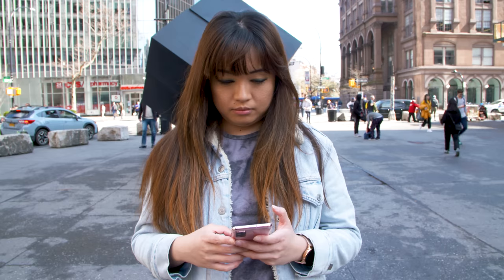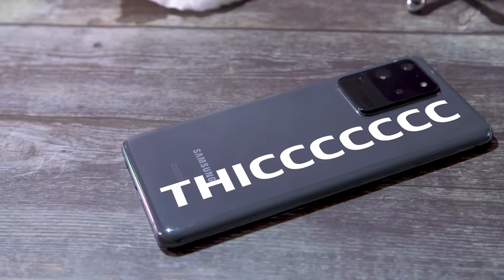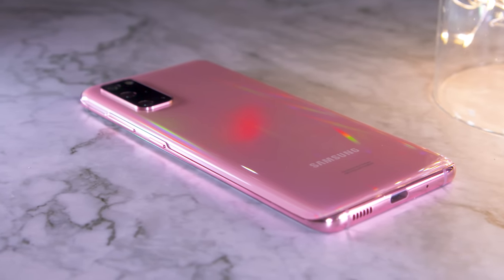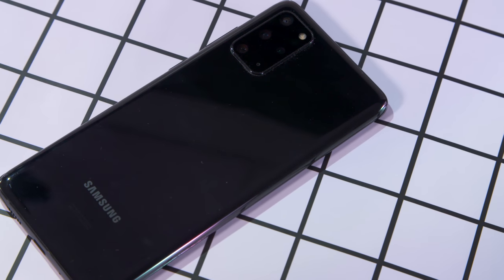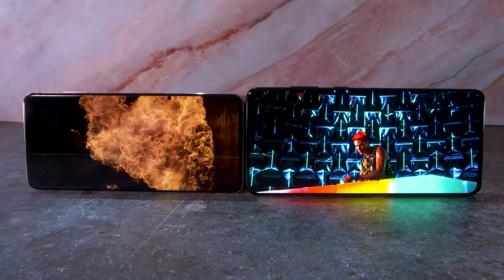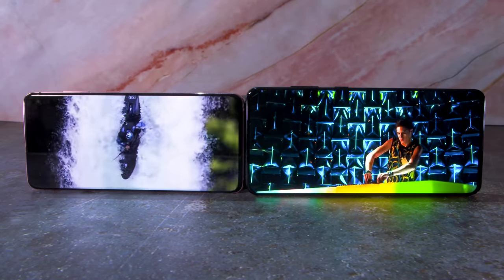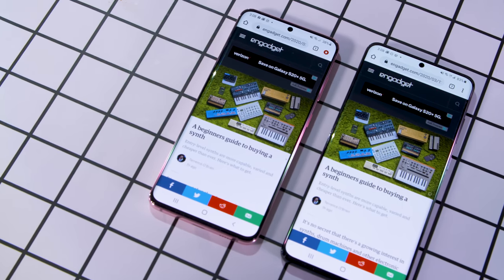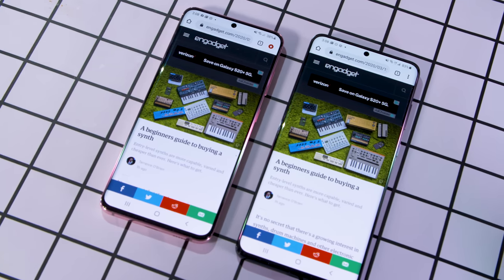In the case of this year's S20 trio, smaller is so much better. I felt the Ultra was overkill when it came to size, camera features, and most importantly, price. At $1,000, the S20 costs about the same as its competitors, though the S20 Plus still comes in at a premium. But they're the best-looking Android flagships around, with speedy performance and long battery life — and for that money, you'll also be getting excellent displays and blazing 5G speeds where available. If $1,000 is too much, you might want to wait for options like the rumored Pixel 4a, or consider the S10 series for a fraction of the price. Right now, the S20 and S20 Plus are the best Android phones money can buy. For more reviews of Android phones, iPhones, wearables, and laptops, make sure to subscribe to Engadget.